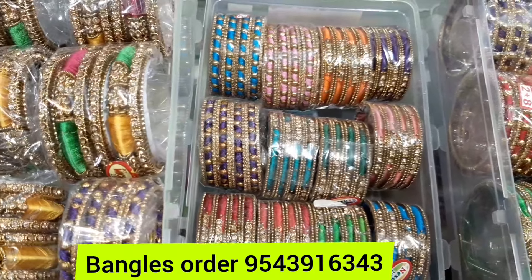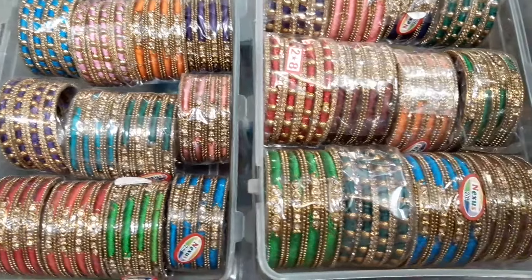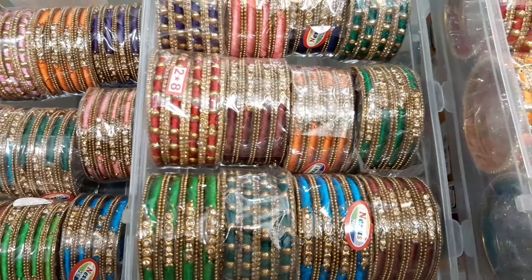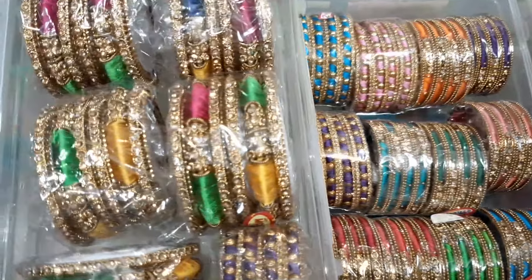Hi friends. Royal Fancy Hero. Now we are looking at Silk Thread Bangles. We have a stone on the side. There are set bangles.